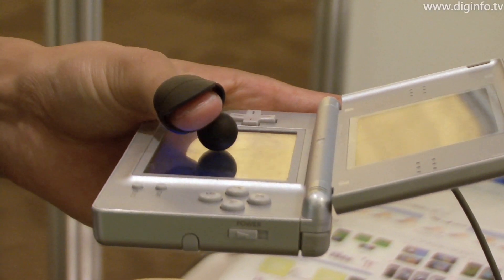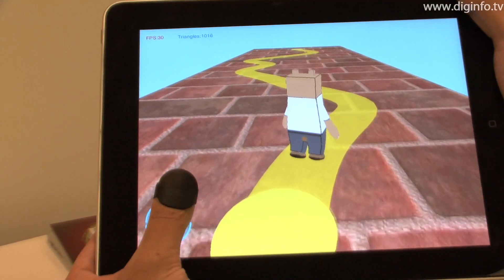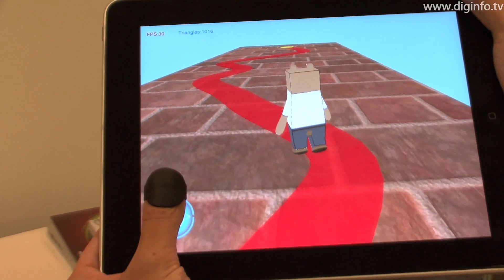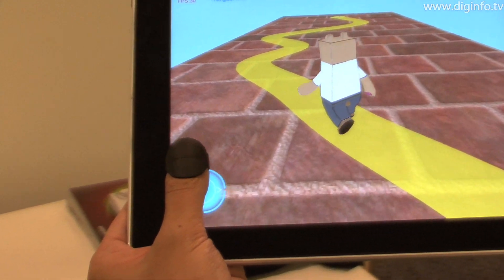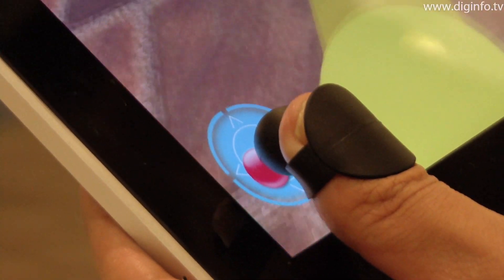A research group at the Tokyo Institute of Technology is developing a device called the Haptic Adapter. This is a new type of user interface which gives a tactile sensation to touch screen operation when using devices such as the Nintendo DS and iPad.